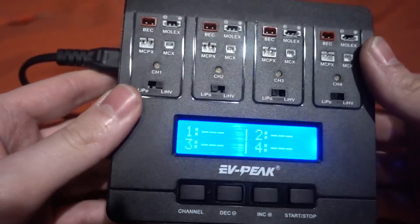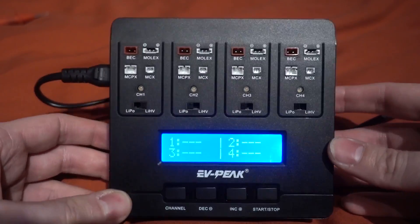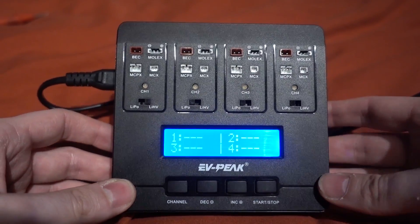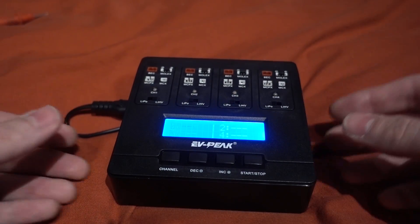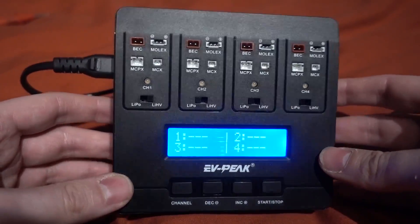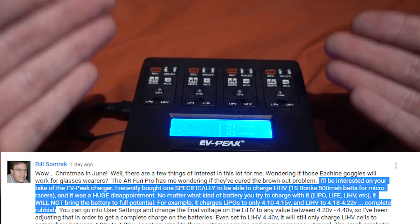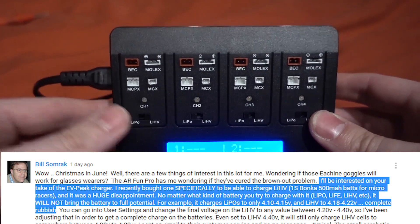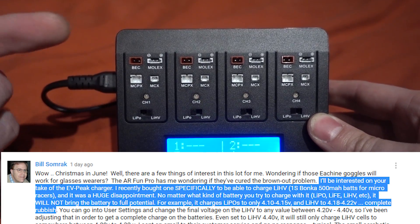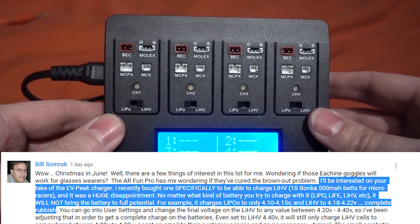I just want to comment regarding a subscriber — his name is Bill Somrak. Bill is just so great with his feedback to the channel, always very detailed, you can tell he completely watches the video. Bill said that he got one of these and found that when he was charging, none of the batteries reached the peak voltage — so for a high voltage battery it should be 4.35 volts, and for a normal LiPo it should be 4.2. I want to check that out today.